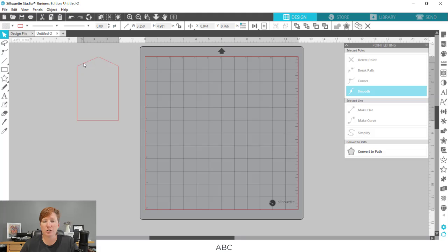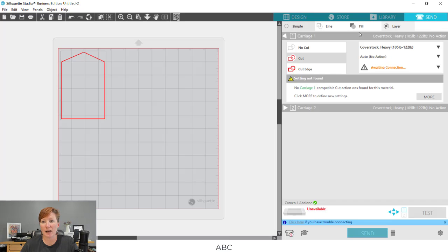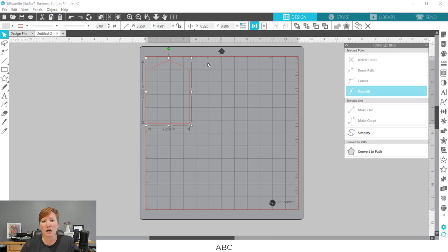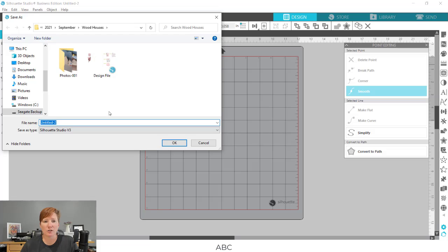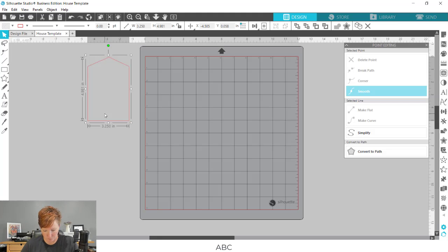Coming out of edit points, this is my first house shape — a template for me to design in so I know what space I have. I'm going to go over to the Send tab. I do not want this to cut, so I'll choose No Cut, which turns the line off so it won't cut. I could also use it as a weeding box. Then I'm going to go to Save As, save to hard drive, and name this as my house template.